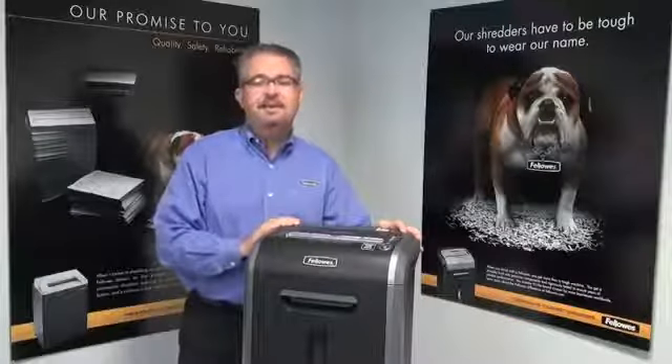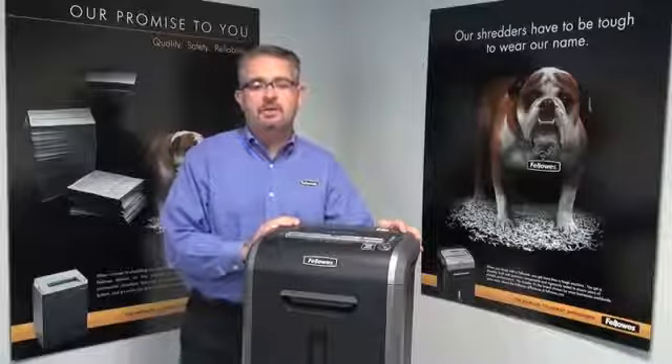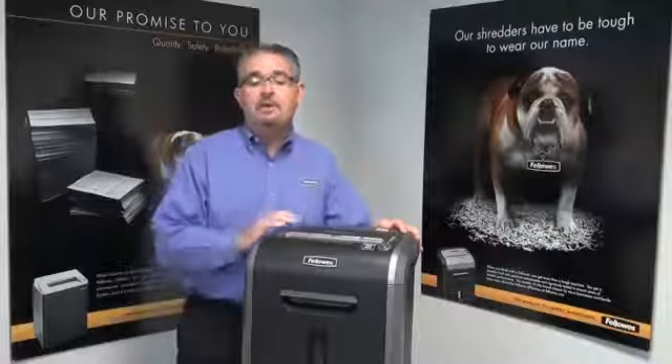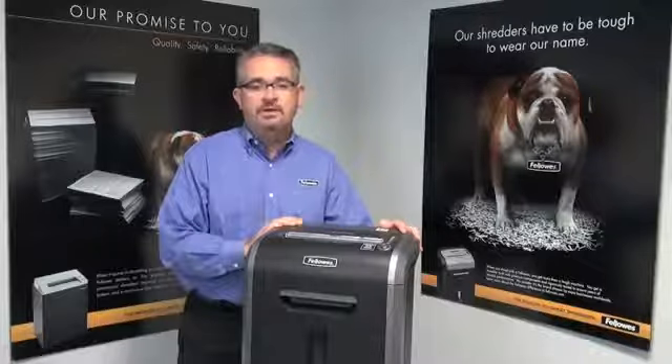Hi, I'm Mitch and this is the 79CI from Fellowes. This 14-sheet cross-cut shredder can shred staples, credit cards, paper clips, CDs and DVDs. It includes a 23-liter pull-out bin and can shred continuously for 12 minutes before its cooling down period.